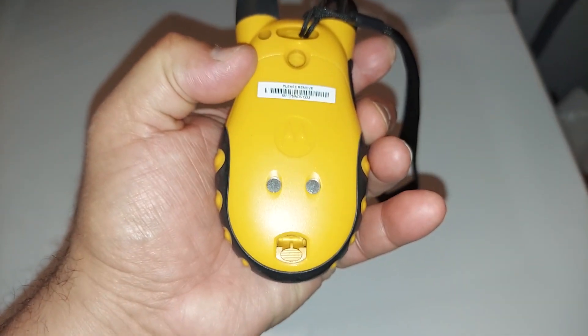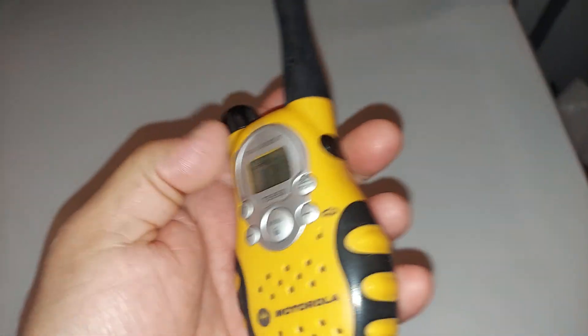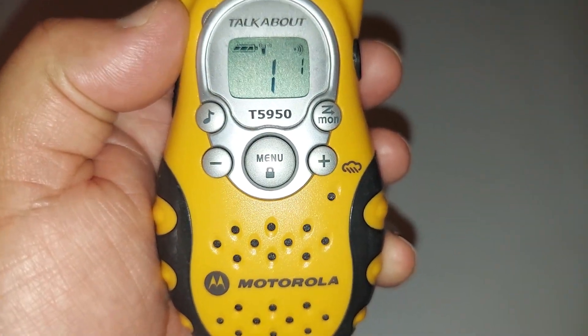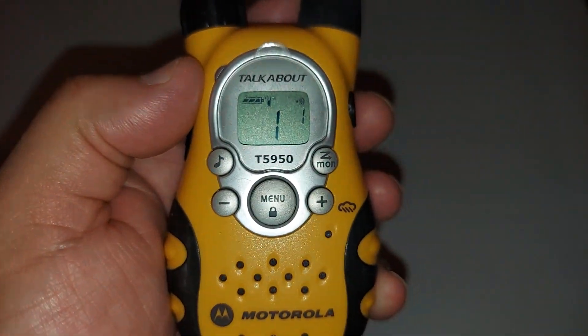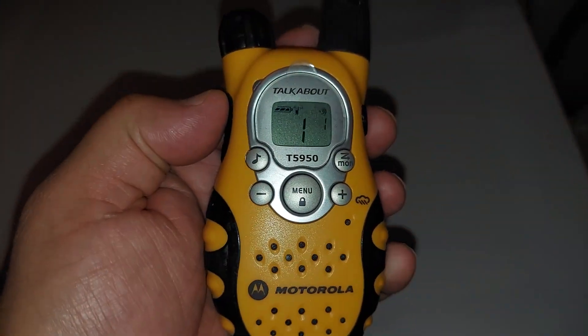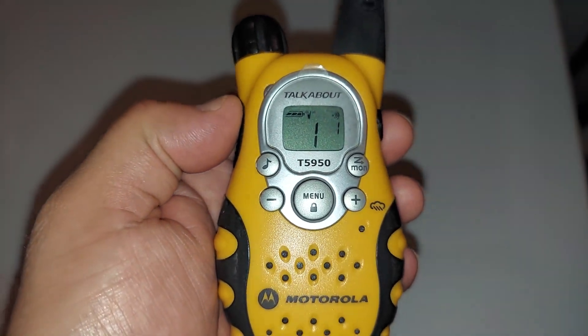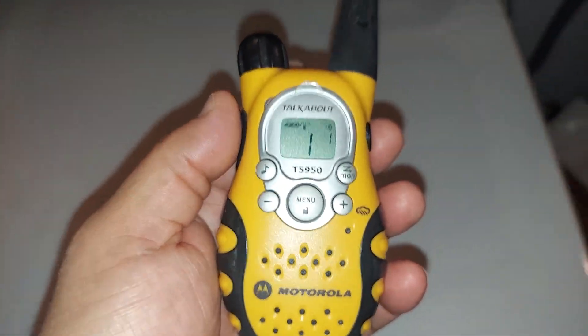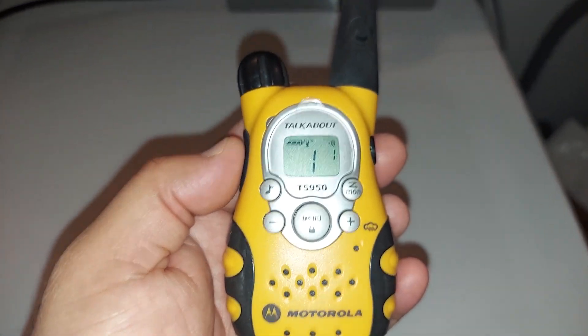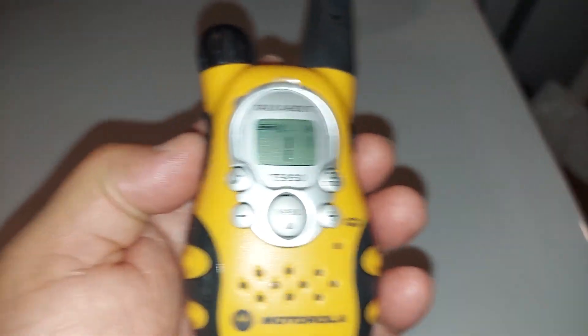This runs on three double-A batteries. This is the Motorola T5950 — Motorola TalkAbout T5950. It's a Family Radio Service, FRS, radio. You do not need a license to talk on this. Right now we're both on channel one, so I'm gonna talk to him.